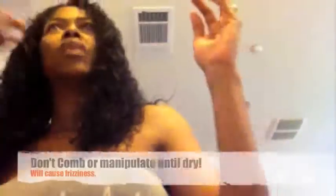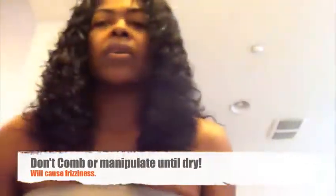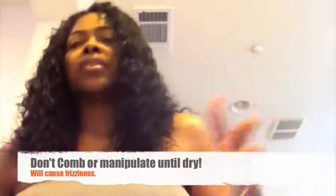What this is going to do is lock in that curl pattern and keep you tangle-free for the rest of the day. Do not manipulate the hair until it's dry, and don't comb it — because what you'll do is make the hair shaft swell back up and it's going to be frizzy. And you're done. Nothing until later in the day when your hair is dry, if you want to fluff it up — but honestly you really don't have to do anything else for the rest of the day.